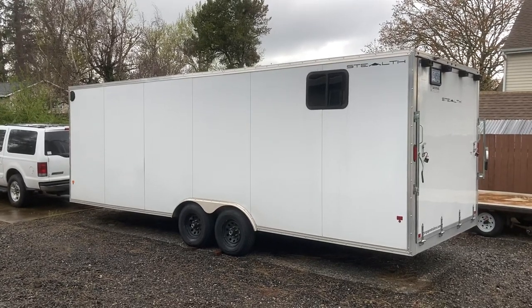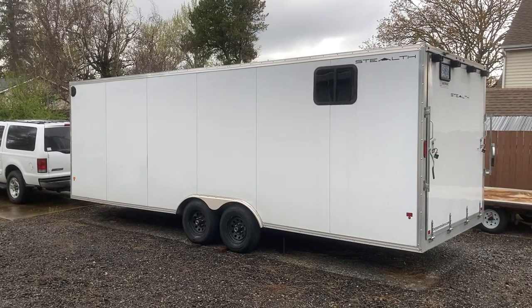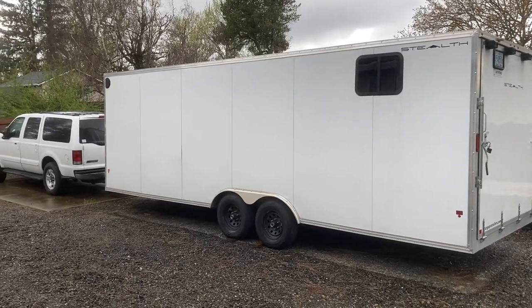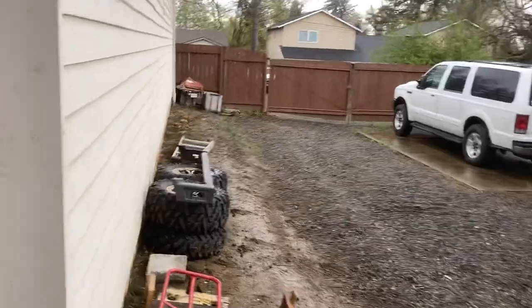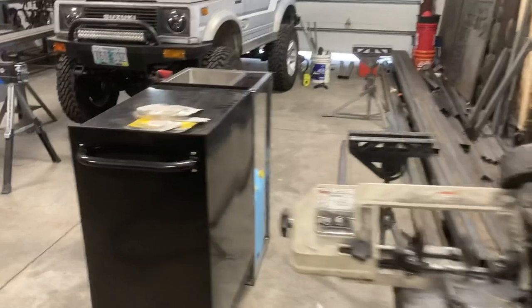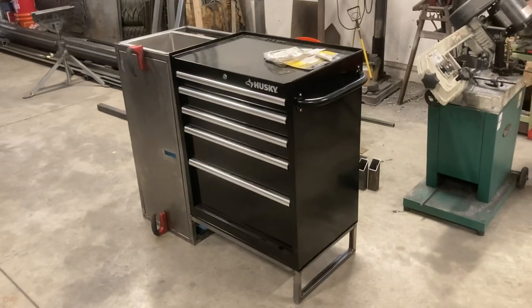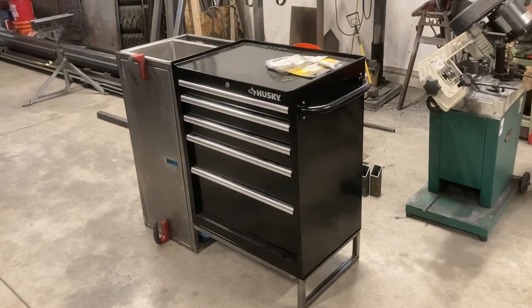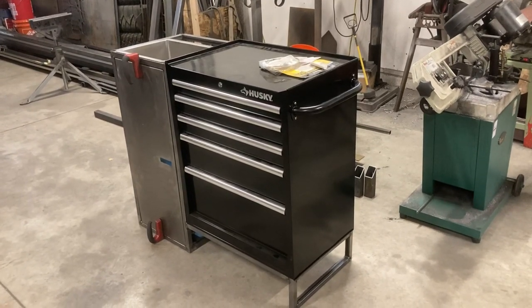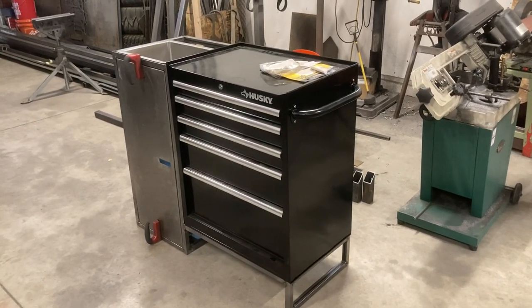I have a 24-foot cargo trailer that I use basically as a camper. I use it to haul my Samurai and other toys, and also for camping. I'm building a much-needed addition to it. It's got some counters and cabinets and stuff, but I haven't had any water or a good place to organize the kitchen stuff — utensils, plates, and whatever.